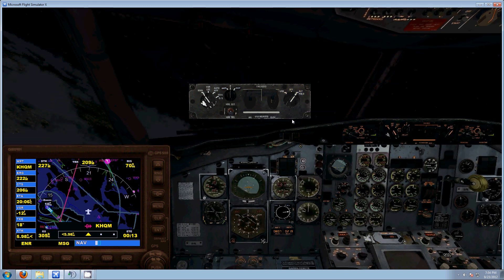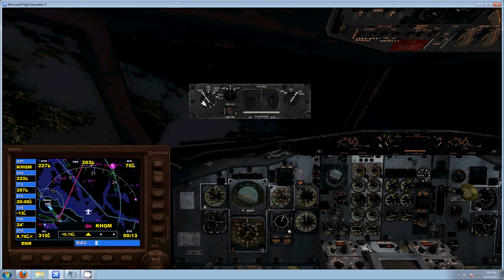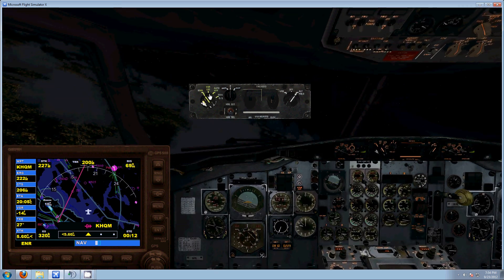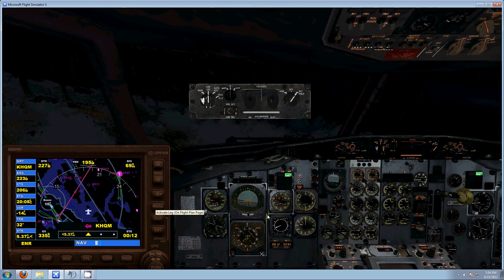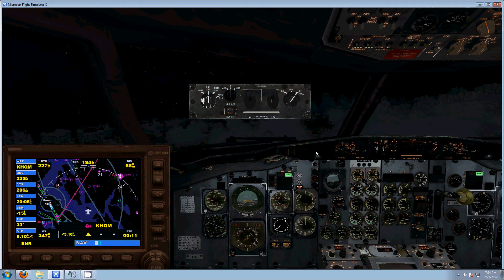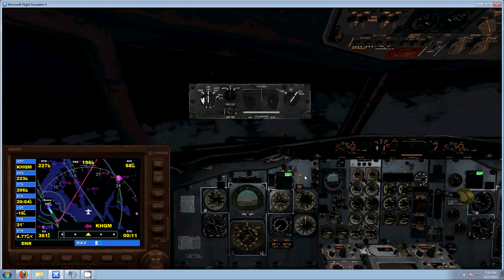We'll just hold here. You can see it's holding, V-speed's decreasing, and I'm just going to go ahead and click my nav lock — you can see it's green, and it will track that GPS. And you see it's still just descending to capture that altitude I put in earlier — 10,000 something.